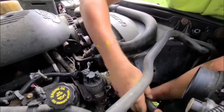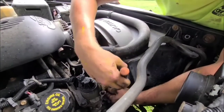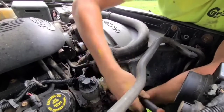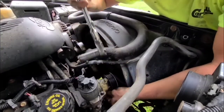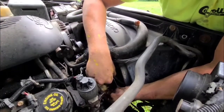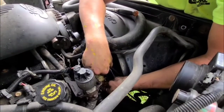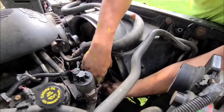All right, last bolt. I recommend you guys wait to let your engine cool down before you do any job underneath the hood — I did not do that, and all this stuff is hot.